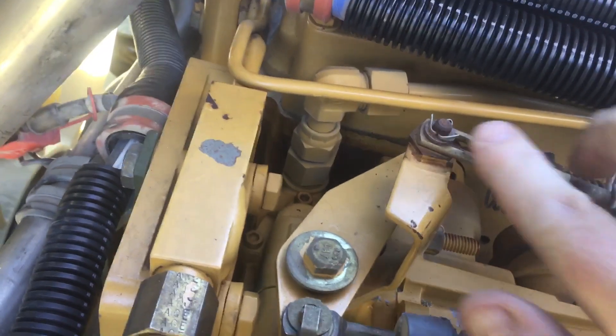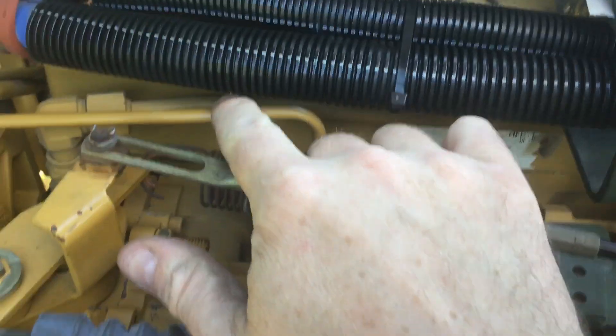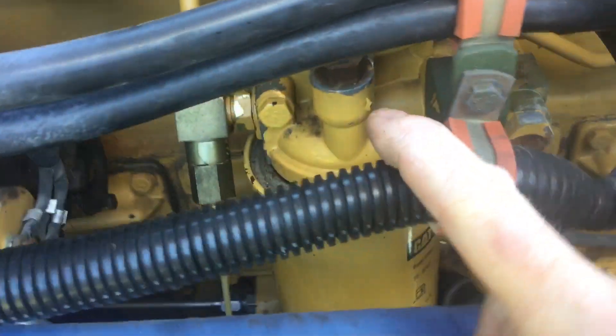This hose comes all the way along right here and goes straight into the lift pump. The lift pump is located right down in here. The fuel comes out of the lift pump, up through this elbow, goes around this line, down here, past this T-fitting into the secondary fuel filter.